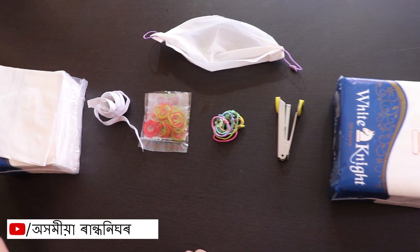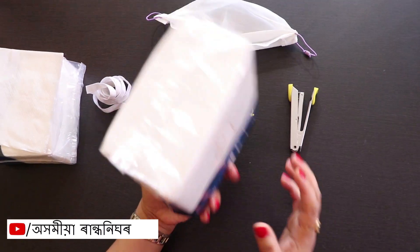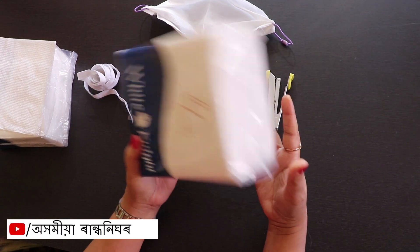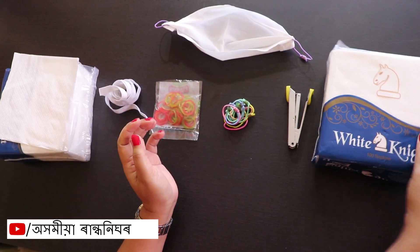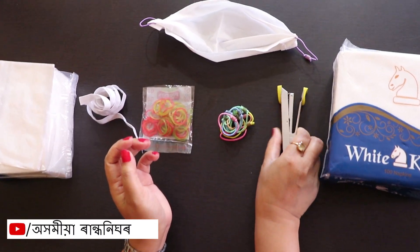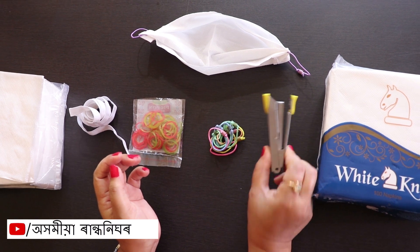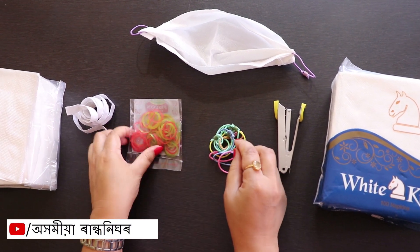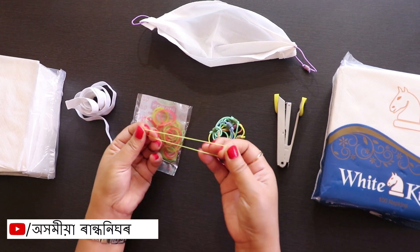Now we have to make this product. We are using tissue paper to make it in half. We are using the rubber band. This is our rubber band. We can use this product.